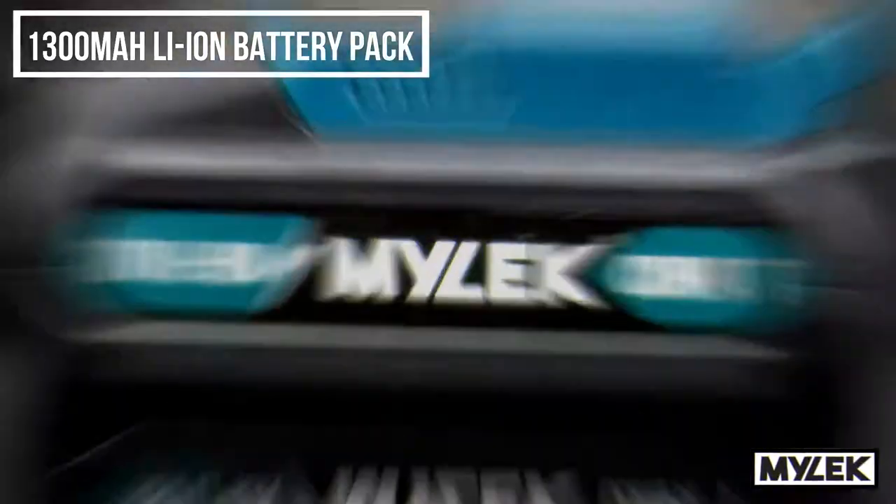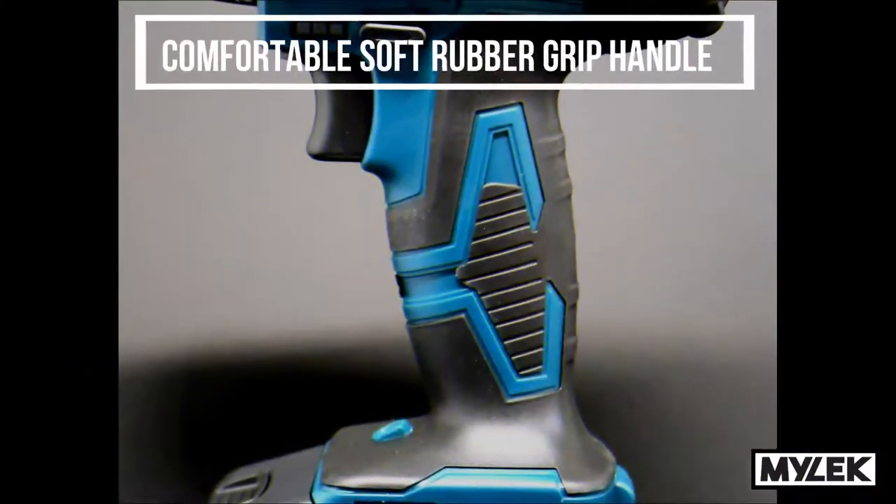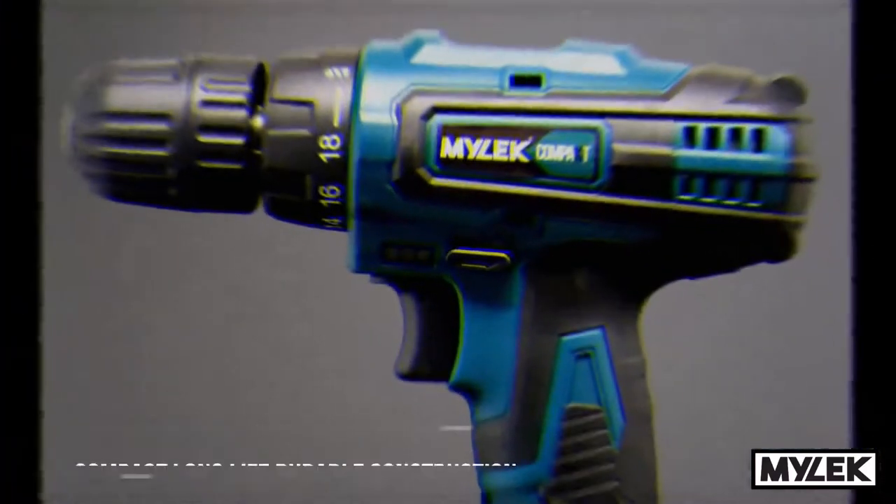With a long life battery and comfy rubber grip, the Compact won't let you down on those long DIY jobs.